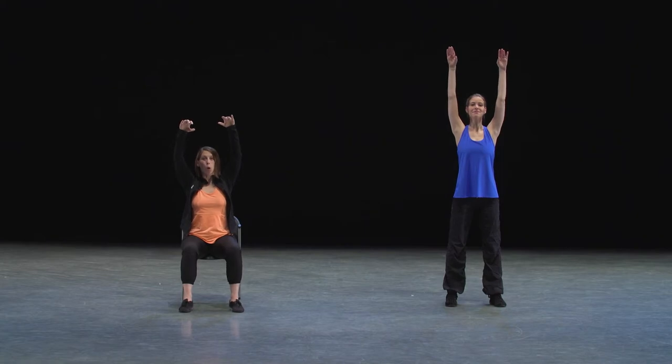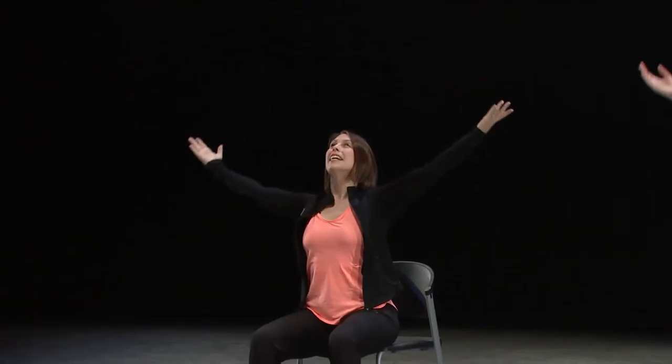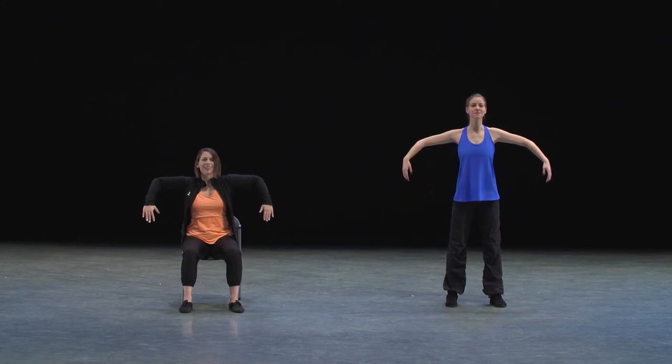Then four counts to open them wide. One, two, three, four. Then four counts to float up from the elbow. One, two, three, four.